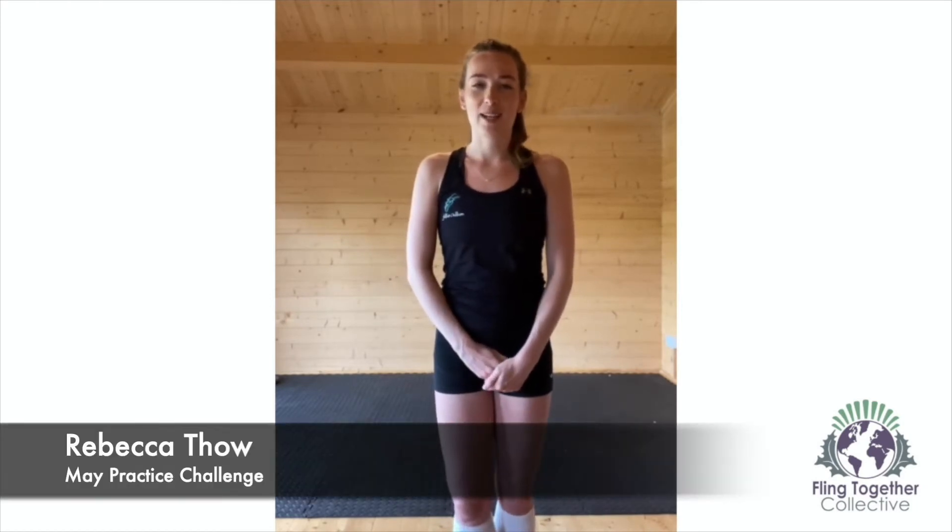Welcome to another month of the Fling Together practice challenge. My name is Rebecca Thao and I will be challenging you every week for the month of May to continue to better yourself as a highland dancer.